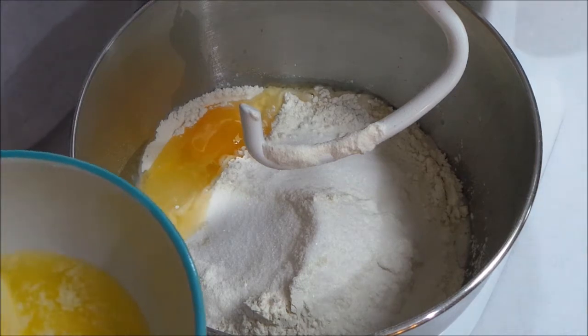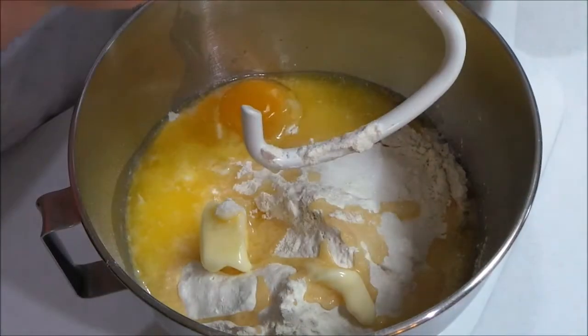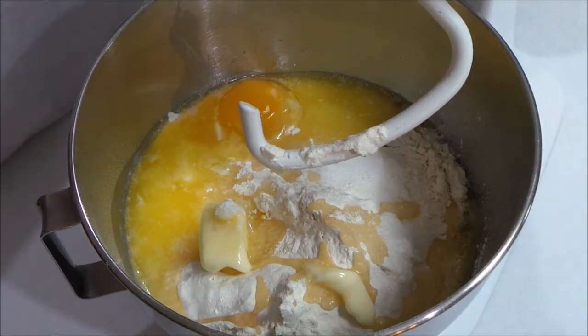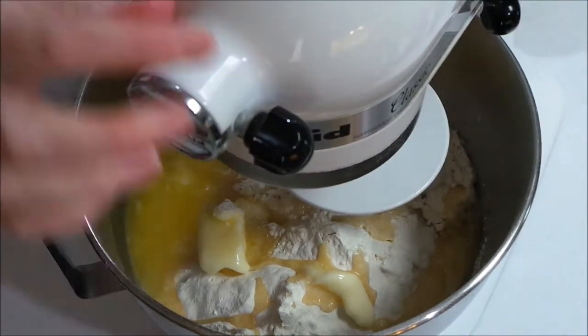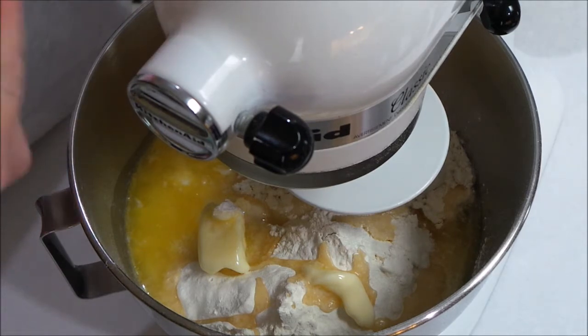And lastly you're going to add in one stick of melted butter. You want to have your dough hook attachment on your mixer — it's a lot easier to do this in a stand mixer. I'm going to start this out on low speed until it's all combined, then kick it up to medium. It's going to knead the dough for about 15 minutes.